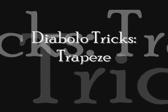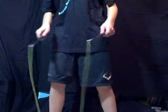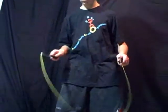Hi, I'm Brendan from BS Circus, and today we're teaching you Diablo tricks with the trapeze. Trapeze is a base trick — it helps you go into other tricks, like the catch cradle and the half suicide.